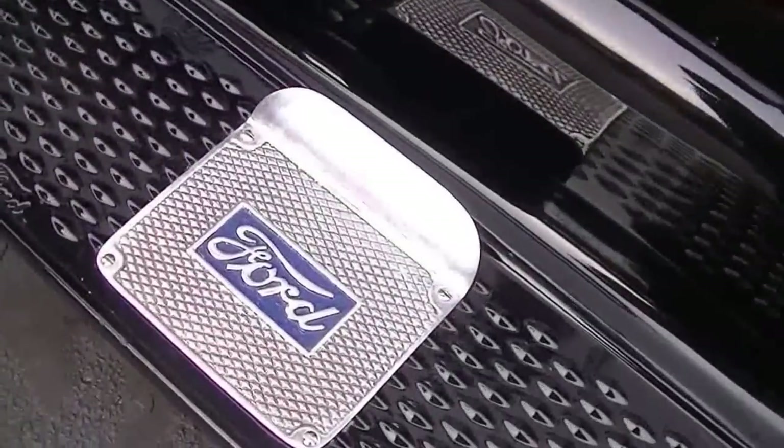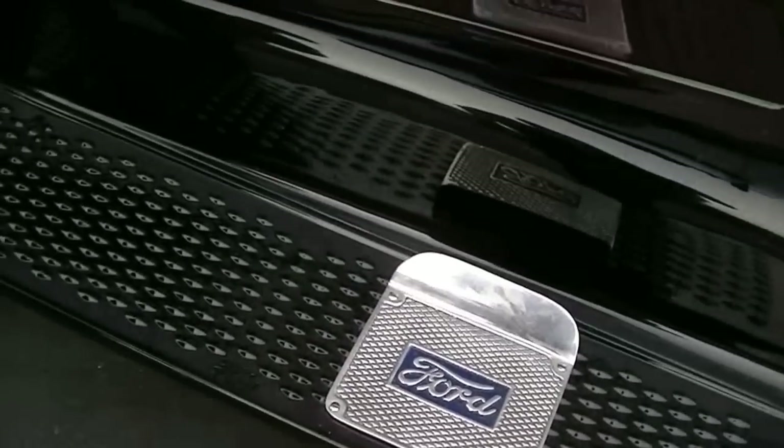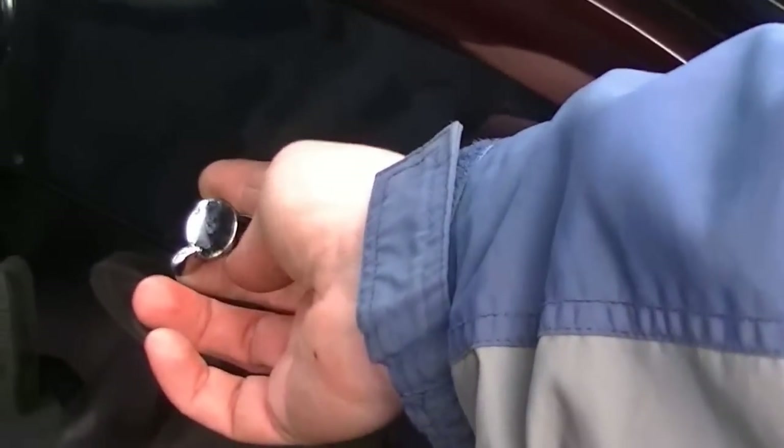We have the step plate right here. Let's take a look inside. We'll start with the choke right here — when you wanted to start the car in the morning, you turned this all the way up like that, to control how much gas was getting through. You just turned it like that.